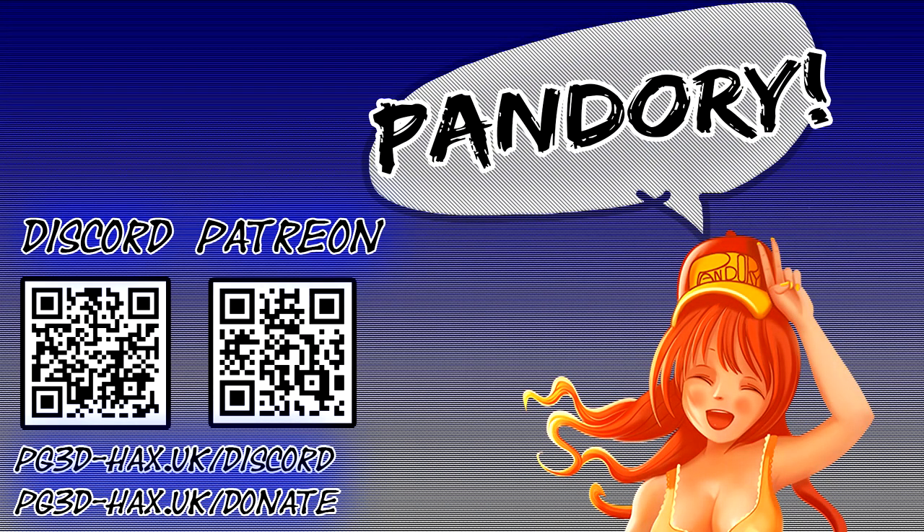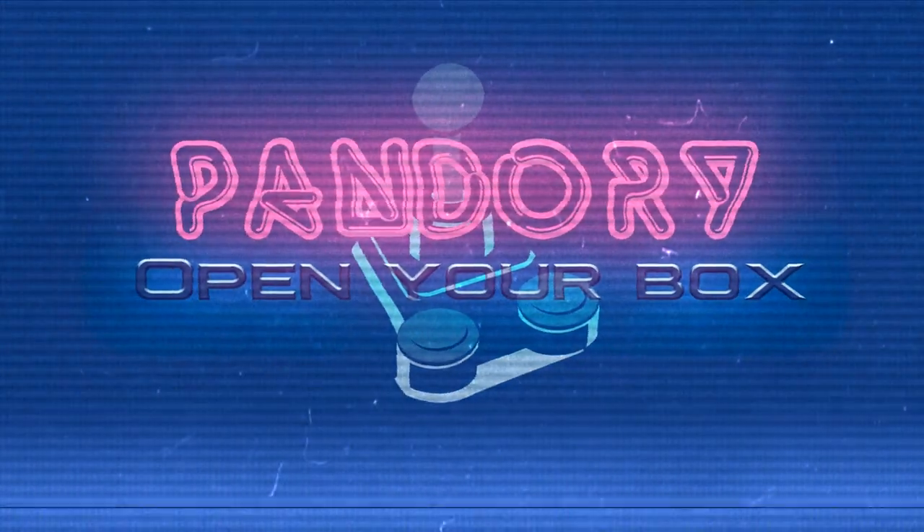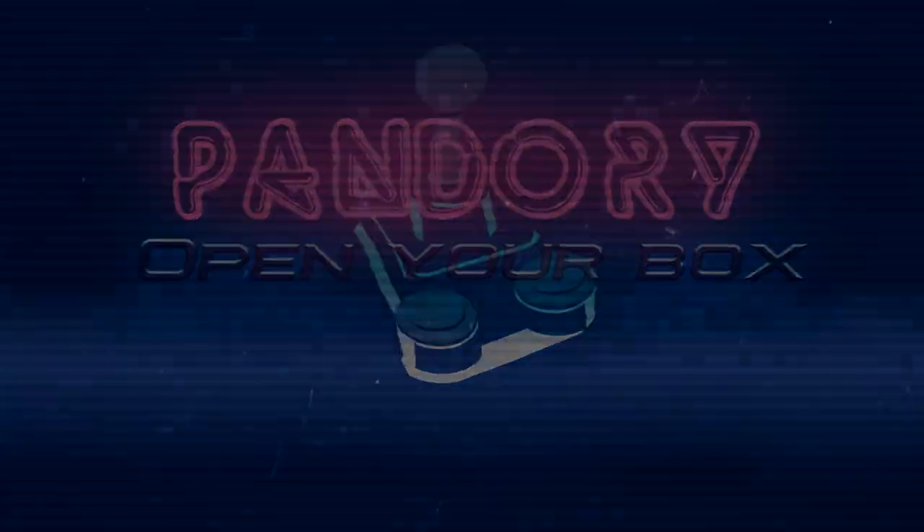Hey guys, if you enjoyed that, please like and subscribe. You can join us on Discord and we're also on Patreon. Catch you around.